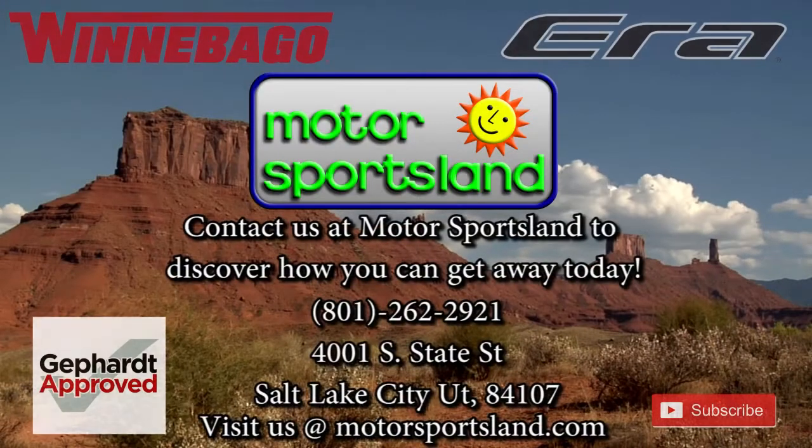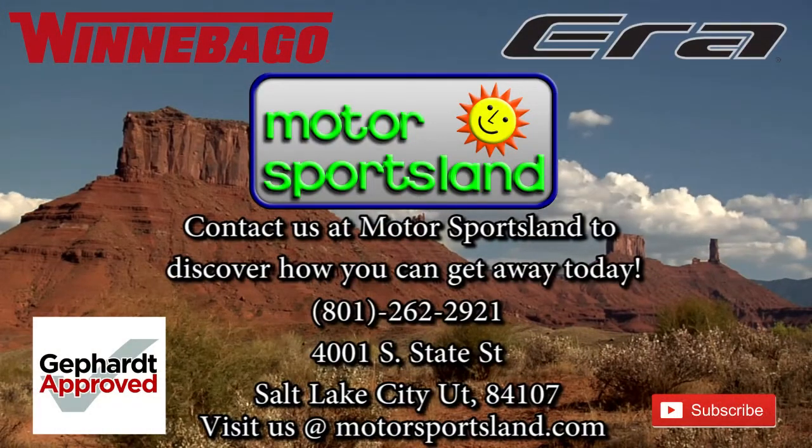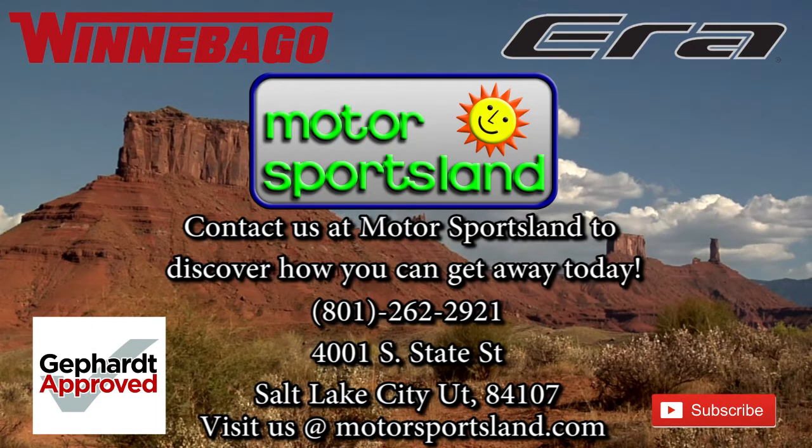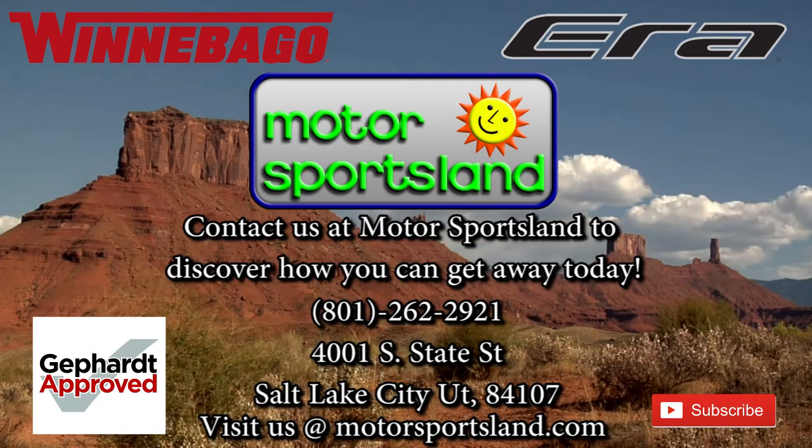They've tried to think of everything and give it to you in a small space with good economy besides — so this is a real winner. I hope you'll come down to Motorsportsland and take a look at these ERAs and see if there's something we can do to put you in one. Let Motorsportsland guide you to the dreams that live inside you and help you get away.